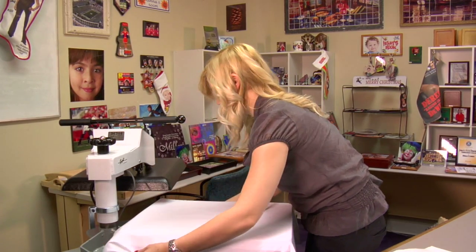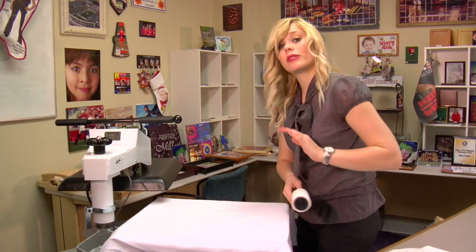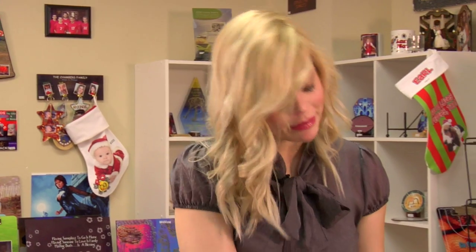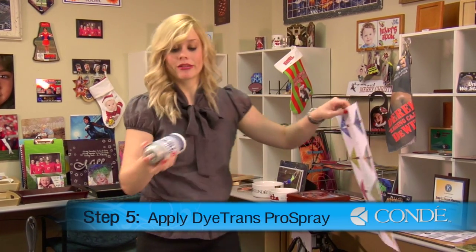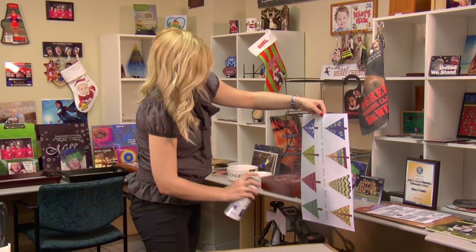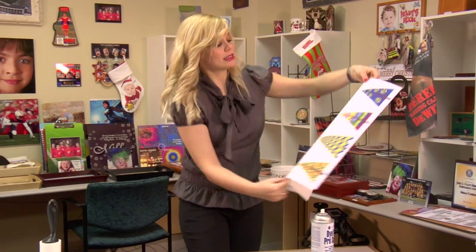Make sure that you've smoothed out all your wrinkles, and we're now ready to apply our transfer. Today I'm going to be using Condi Dye Trans Pro Spray, and I'm going to lightly mist this over my transfer. It's best to do this over a trash can because it can ruin the surface of your flooring. Just a light mist, and I now can apply this to my pillowcase.